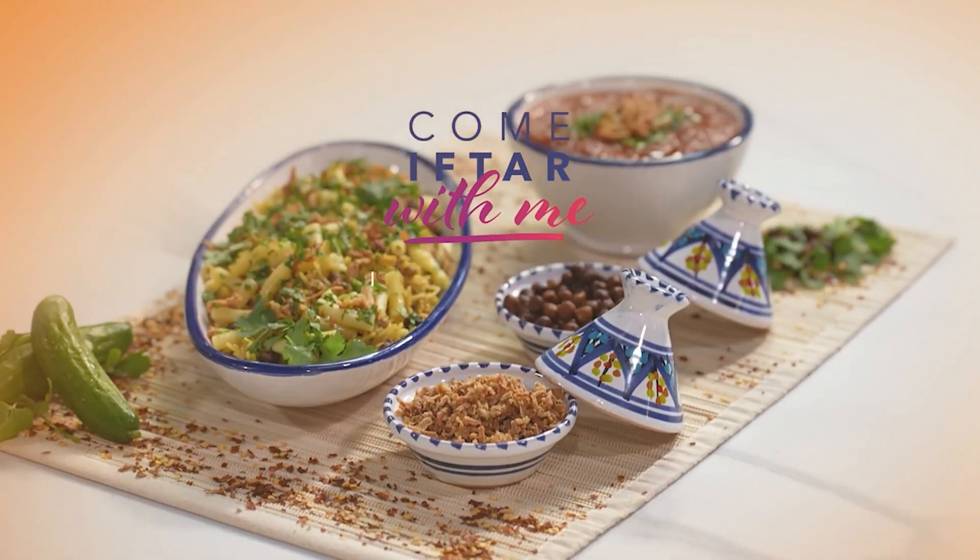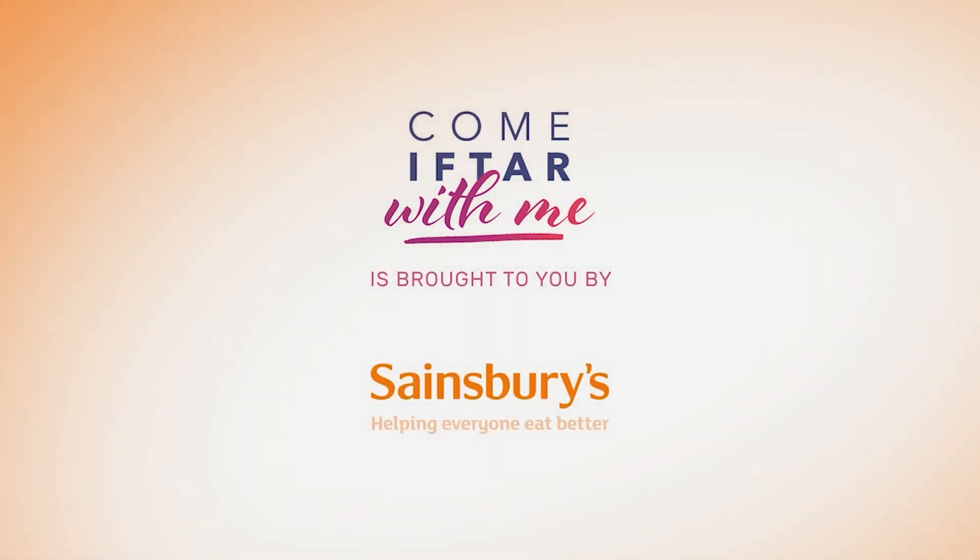Come If Thou With Me is brought to you by Sainsbury's, helping everyone eat better this Ramadan.